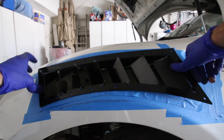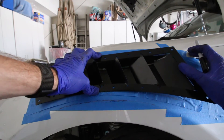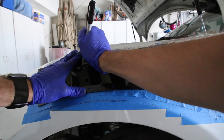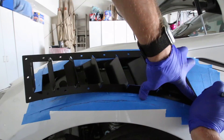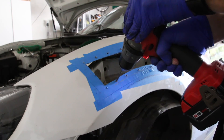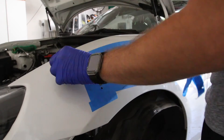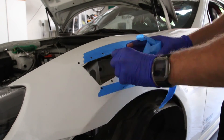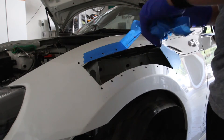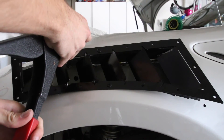Once the hole is cut, test fit the fender vent, and as long as everything fits, mark the holes where you're going to be drilling for the rivets. Next, drill 3/16-inch holes at all the marked points. Once the tape is removed, put down black electrical tape or black paint on any areas where the body color of your car may show through the fender vent. Then go ahead and rivet on the fender vent.